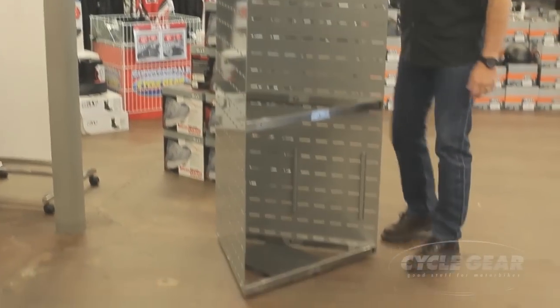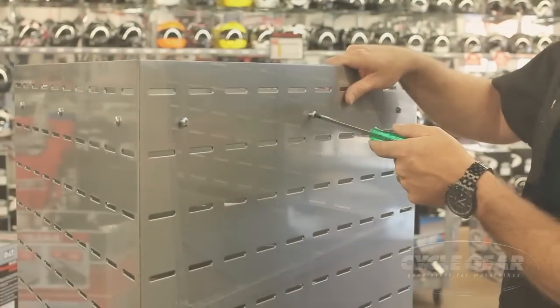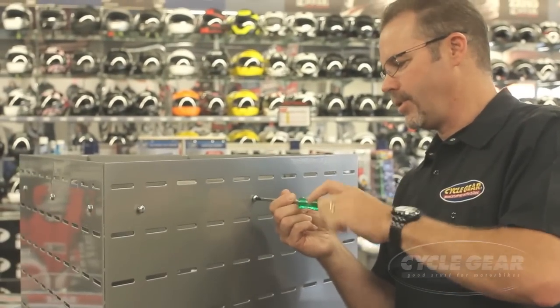Now you've got part of your fixture assembled. The last steps will be to attach the top support and the third panel. Then you'll stand up the third panel and attach it to the inner supports.